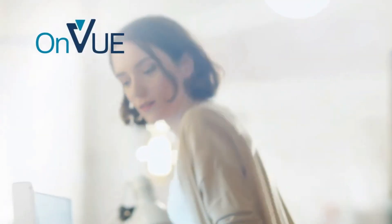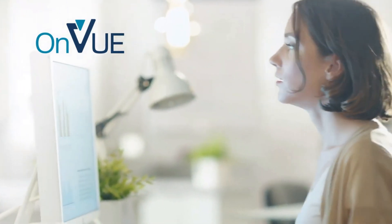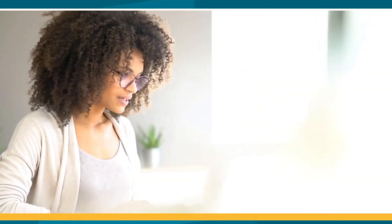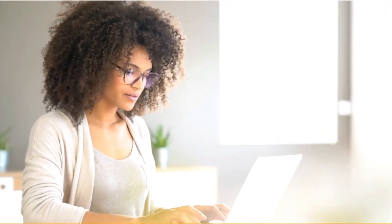The exam software OnVue will also be running a recording of you to check that you're not doing anything untoward. There will also be some live invigilators who will be checking in on you via webcam, invigilating in the same way they would in real life. The system check will make sure that you have the right bandwidth, so you will be able to perform the test without any problems.